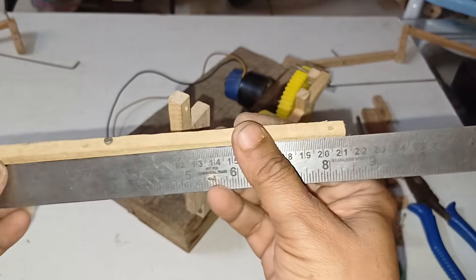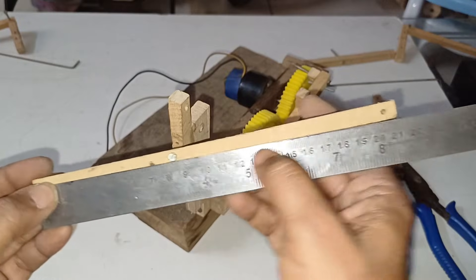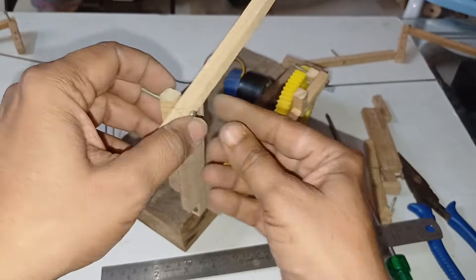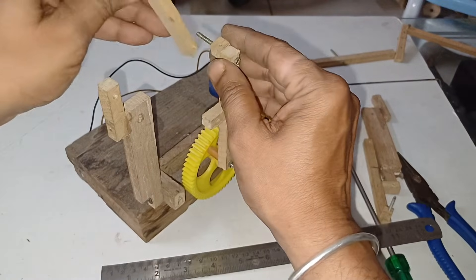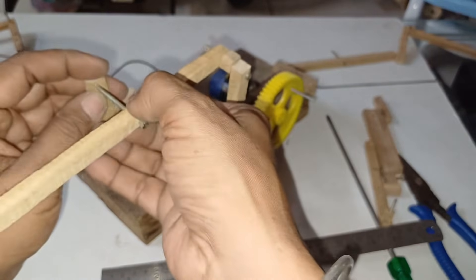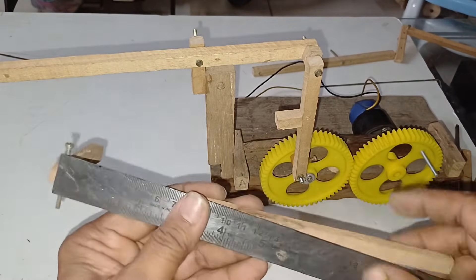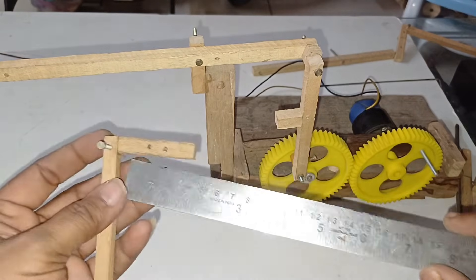Take another wooden stick around 21 and a half centimeters. Before that, at 8.2 centimeters give a hole, and at 20.8 centimeters one more point and a corner one. And one more stick — it measures 24.4 centimeters, with a hole and an attachment around 5 centimeters.